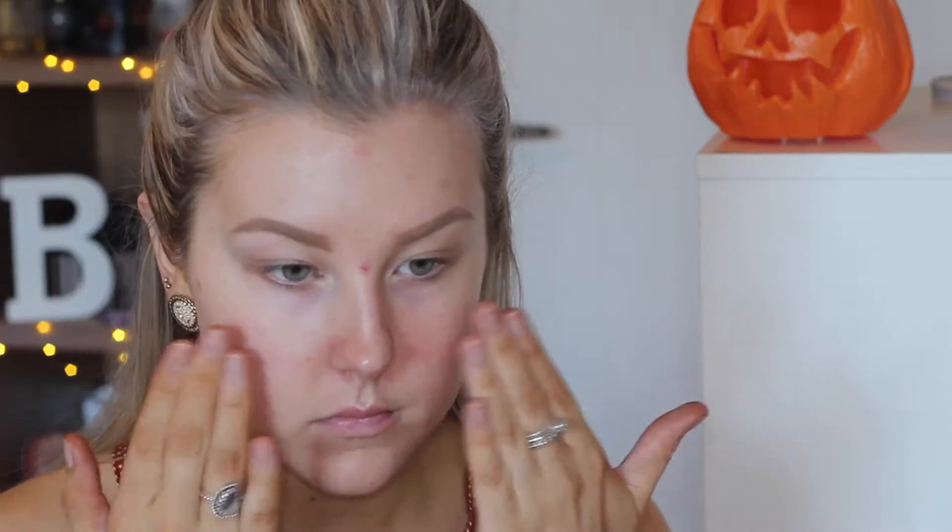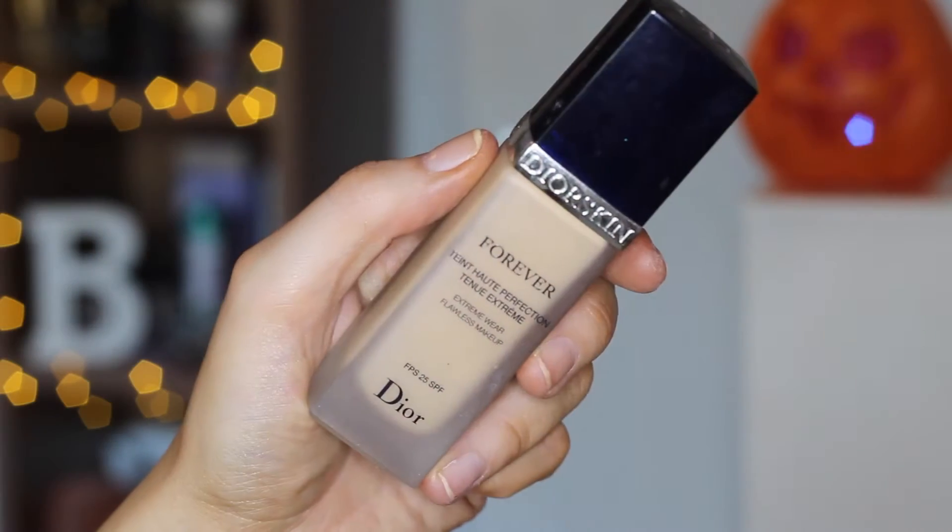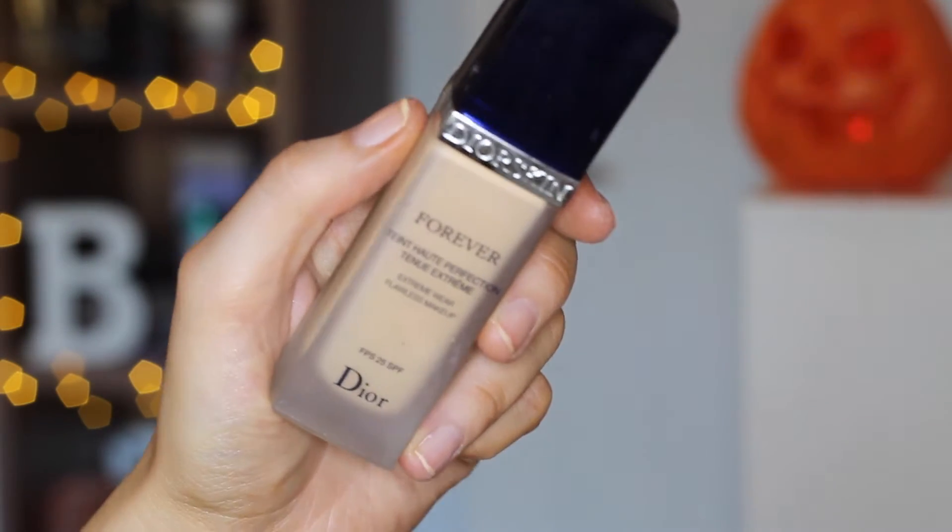To start out the look I'm going to prime my skin using my Natural Glamour Primer, and then I'm going to apply my foundation with a beauty blender. I'm using the Dior Skin Forever Foundation today just to switch it up, since I haven't used this one for a while, so I'm just stippling that all over my skin.